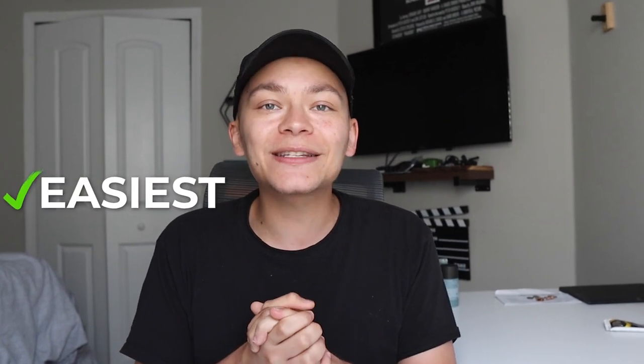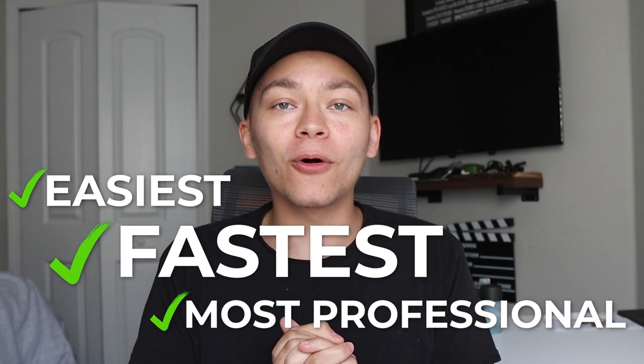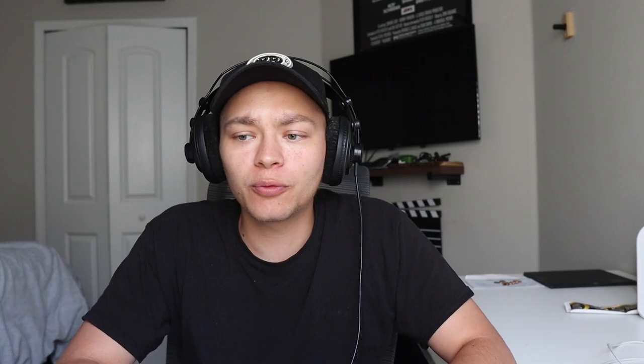In this video I'm going to show you the easiest, fastest, and most professional way to mix a vocal. We're going to be using Waves plugins, Waves Studio Rack, and Waves vocal presets. I'm in Logic Pro, but with Waves plugins you can use them on any software, which is the beauty of them.